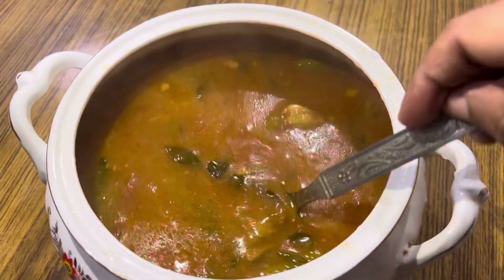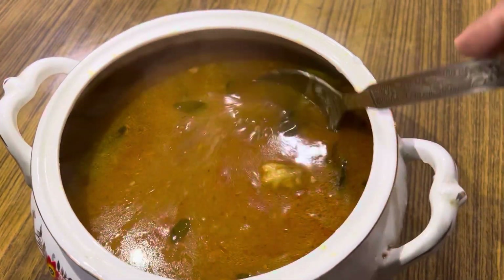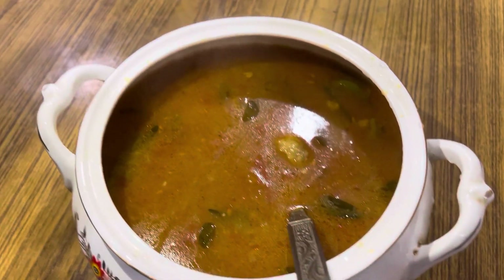तो आपको यह recipe कैसी लगी, comment section में ज़रूर बताइए। अगर आपको यह recipe पसंद आई है, तो like करिए, share करिए, and subscribe करिए।